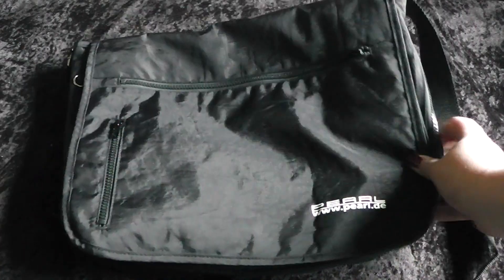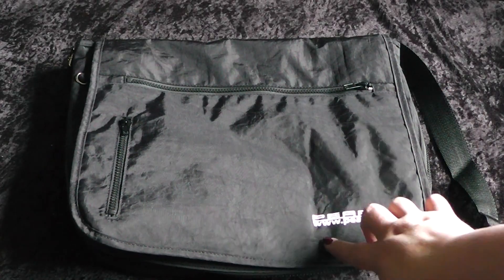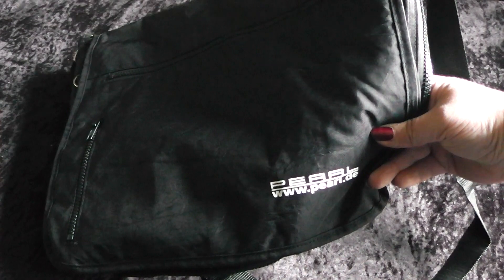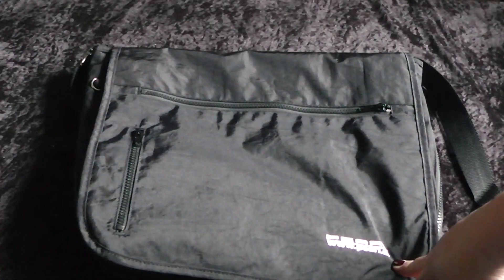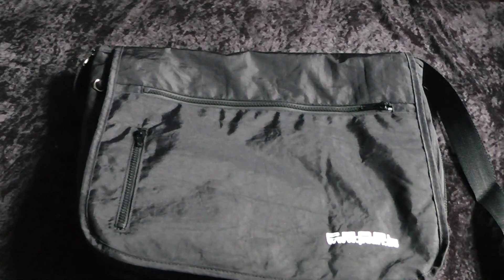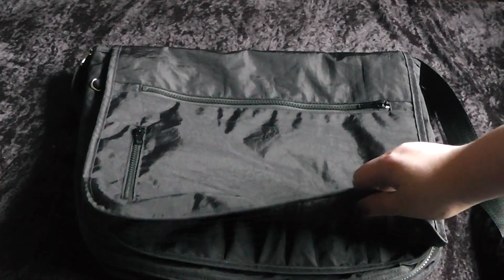And here's a solution I found. This here, my friends, is a notebook carrying case I found on Pearl — you can see the logo. This case only cost me about 10 Euro. Let's show you the exact details of this stuff.